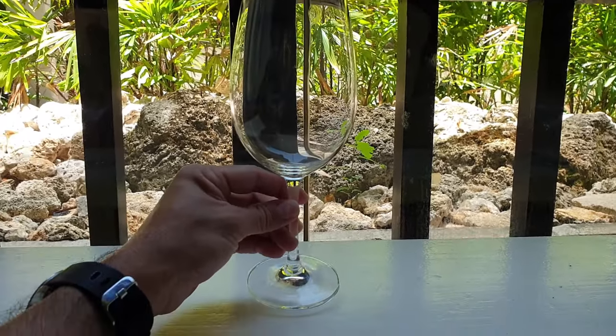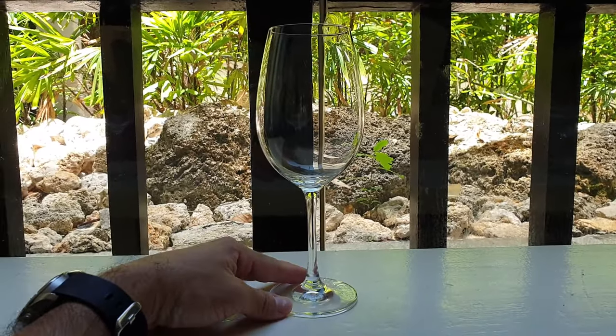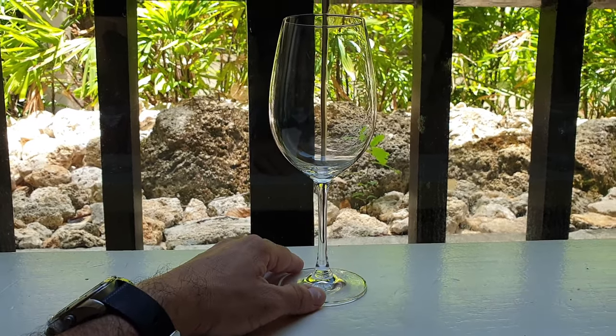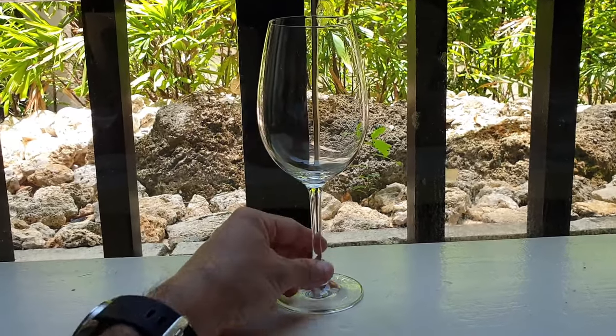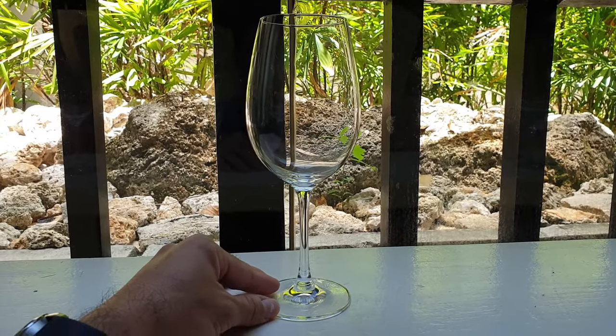You could get a whole set for your house, bar, restaurant, wine cabinet, whatever. I think you could use it also for white wine, to be honest, because it's nice and tall — it's not those big round red wine glasses that are very specific for red wine to let it breathe. So I think this is more of a universal wine glass.